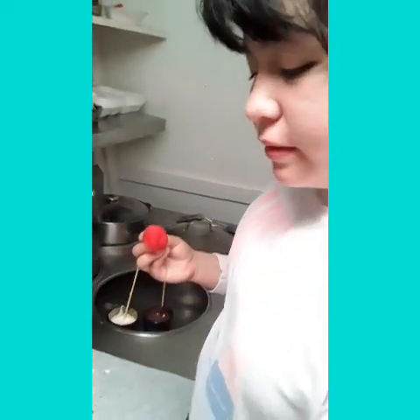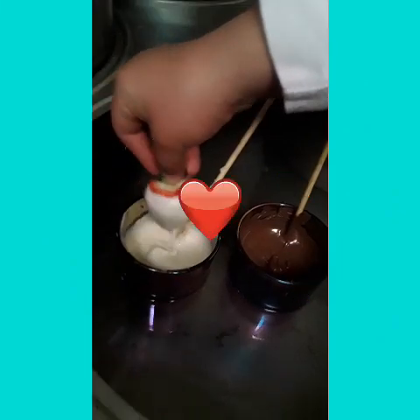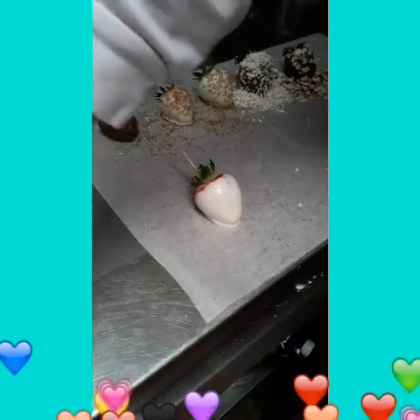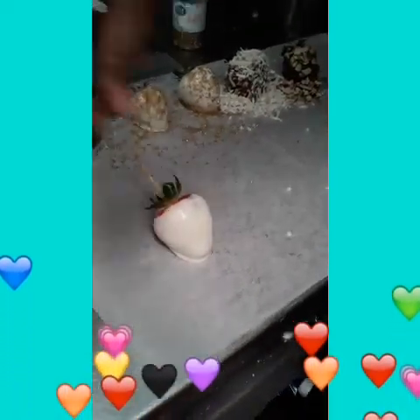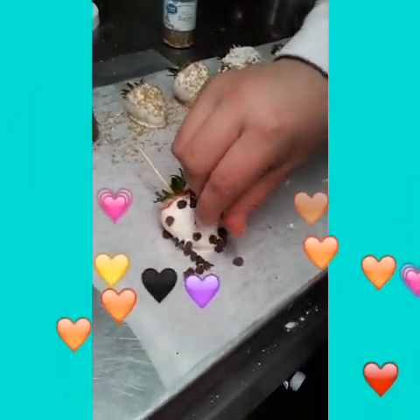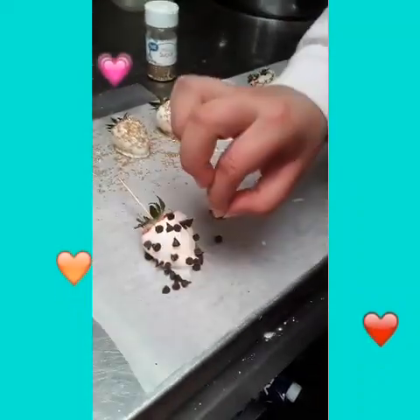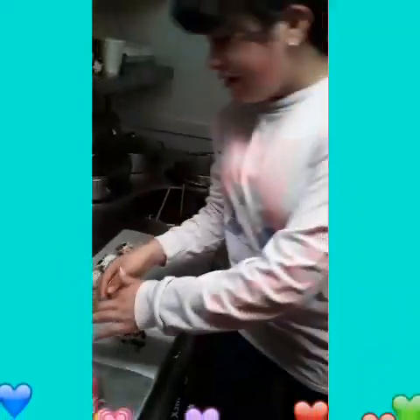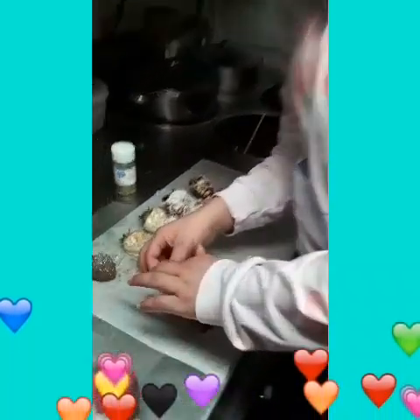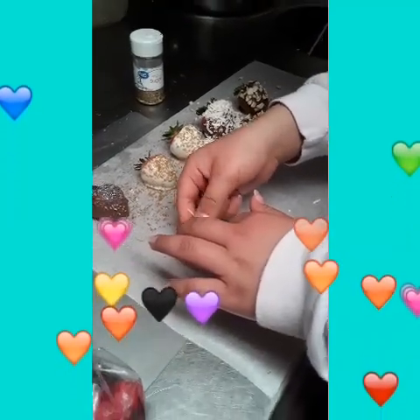Next we're gonna make one with chocolate chips — we're gonna use white chocolate and put chocolate chips on it. Let's dip it in, shake it, put it right here, and get our chocolate chips. Now let's take out the toothpick.